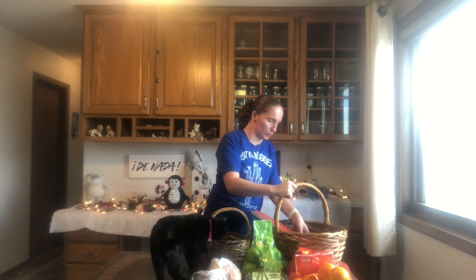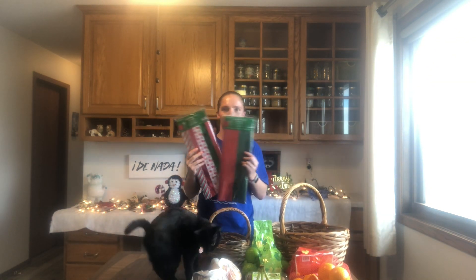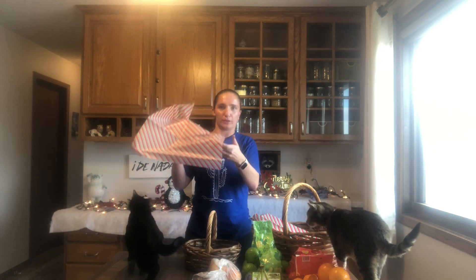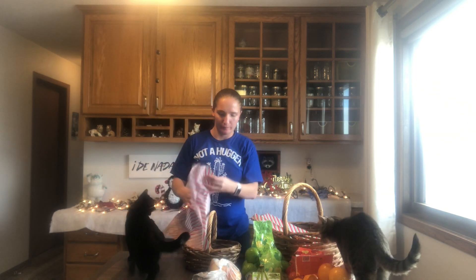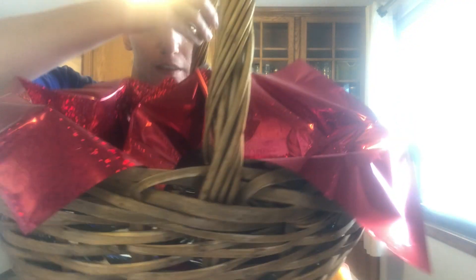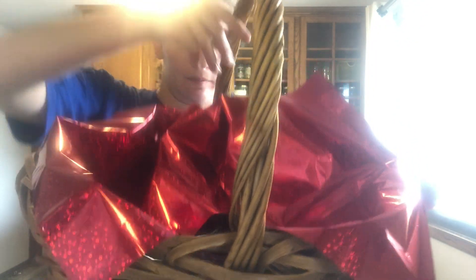Make sure you have tissue paper underneath so it actually looks nice. These baskets and tissue paper are from Hobby Lobby. First, get your basket and then put your tissue paper in it. Make it look slightly messy. This took three tissue papers.